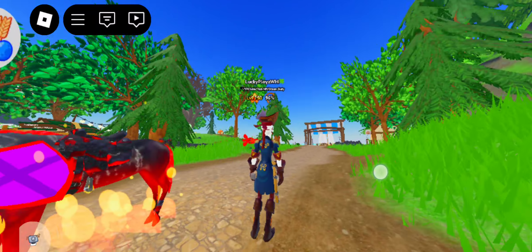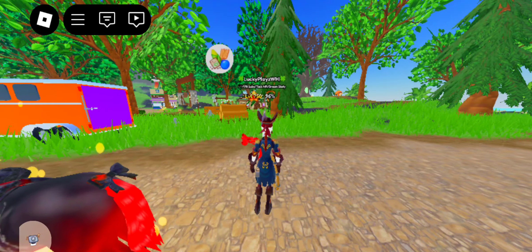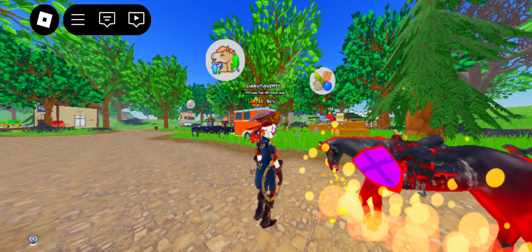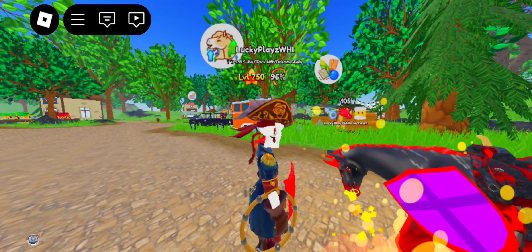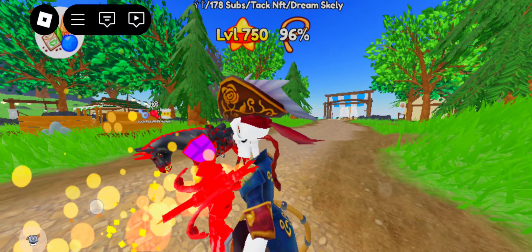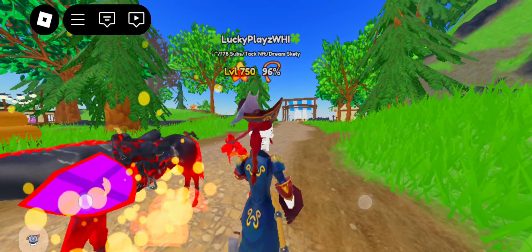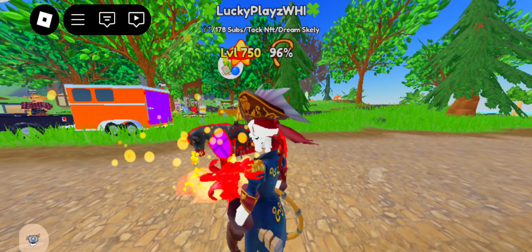I used the volcanic saddle pad, volcanic jumping boots, the tail ribbon, the bridle. I even added the corns and the fire, the orange flame aura, the fire breather, and the shield. What would you guys like to rate it? Let's rate it from 10 to 100. Honestly, the volcanic attack and accessories look super good on him.